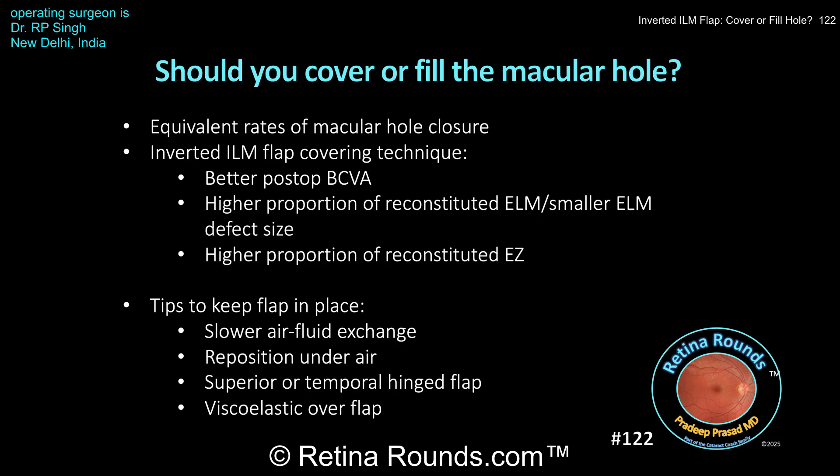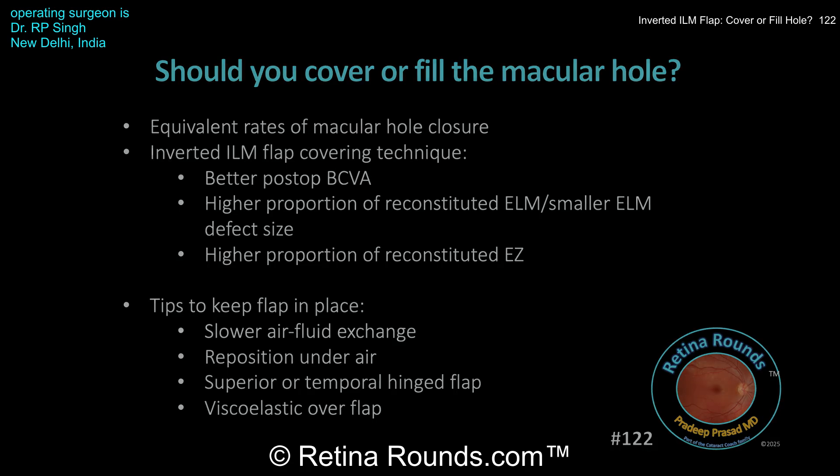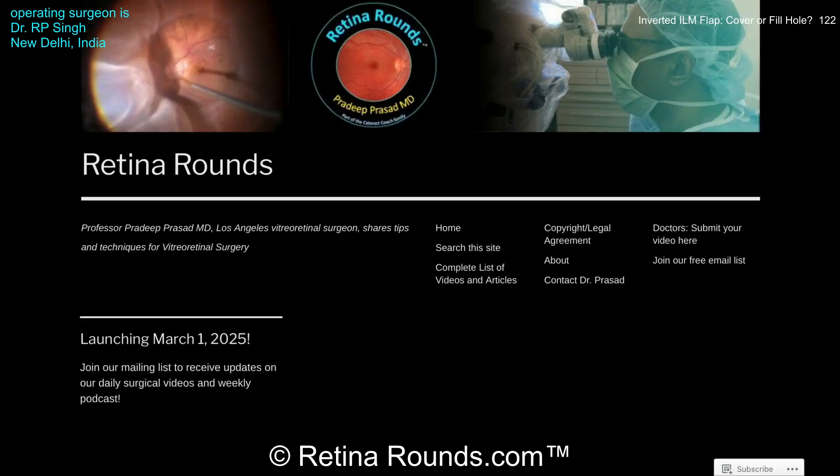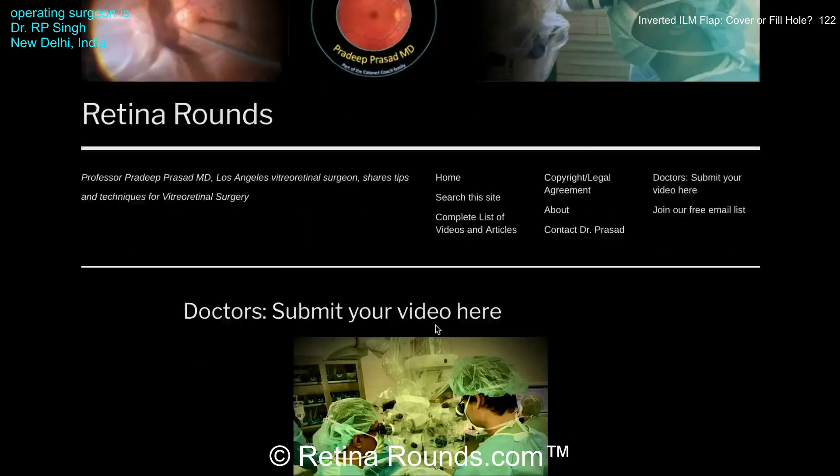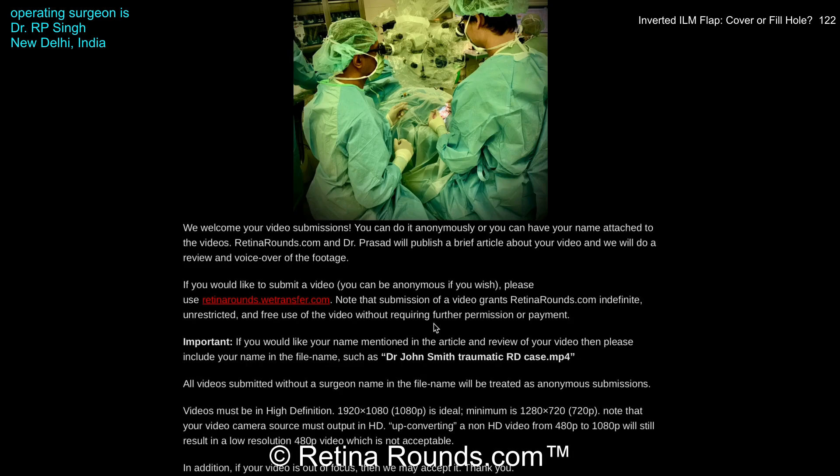To the Retina Rounds community, let us know in the comments section your surgical preference and share any tips you may have to ensure that ILM flaps stay where you want them to be. Dr. Singh, thank you again for sharing this excellent case and for giving us all an opportunity to learn more about surgical strategies for large macular hole closure. If you enjoyed this video, please visit us at retinarounds.com, where you can sign up for our email list and get a notification every time a new video is posted. If you have an interesting video or a tip or trick you'd like to share, please follow the links on our website to upload your video. Thanks so much for watching.